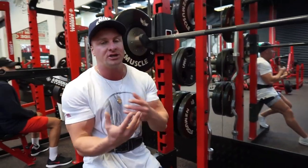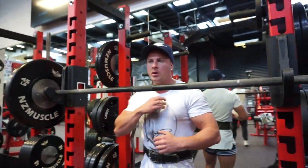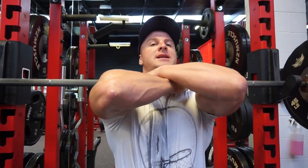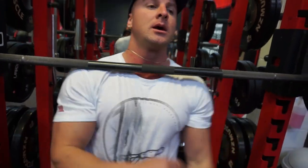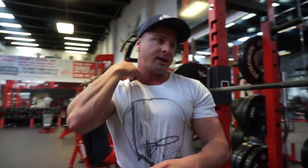There are two different variations on how you can actually grip this. The first way — you put it against your throat like this and you push your hands up and hold it there. A lot of people feel comfortable this way. For myself, for some reason, I feel comfortable just holding it like this. Whatever you feel is most comfortable for you, do it that way.